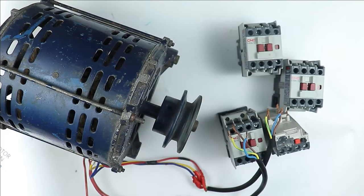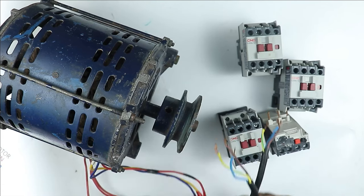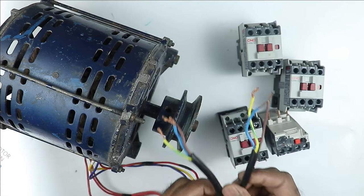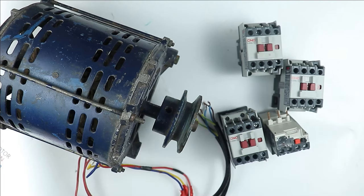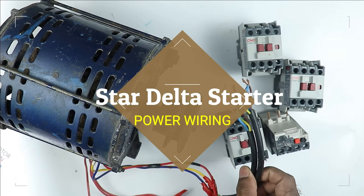This 3-phase motor I have now has 6 wires coming out from the windings for connection. Using these 6 wires, I want to make a star delta starter. So today in this video, we are going to learn how to do power wiring of a star delta starter with every basic detail.